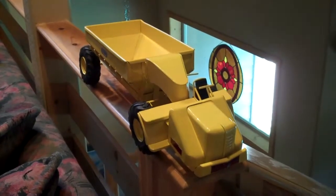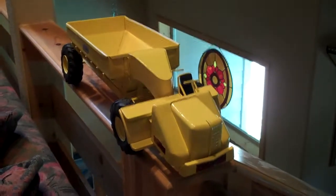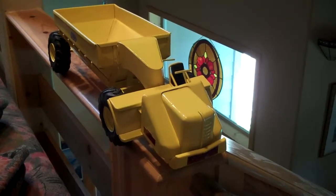This is a 1947 Doepke model Wooldridge dump truck. It has new paint and decals.